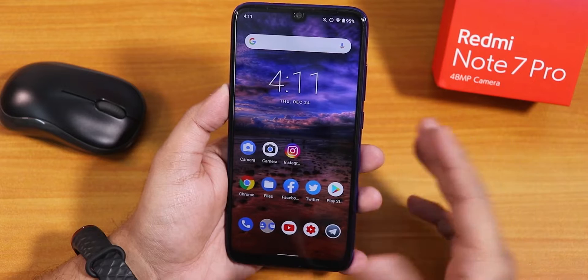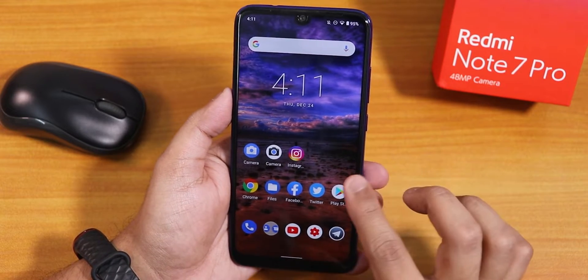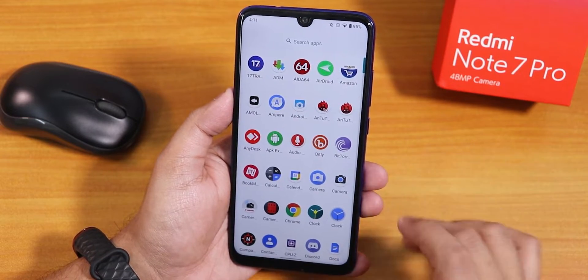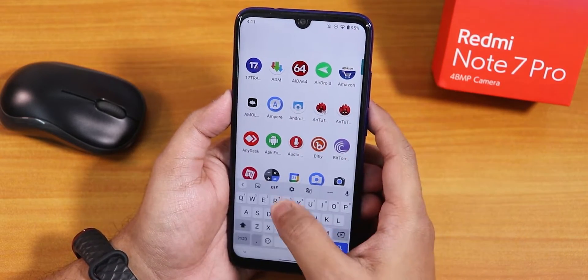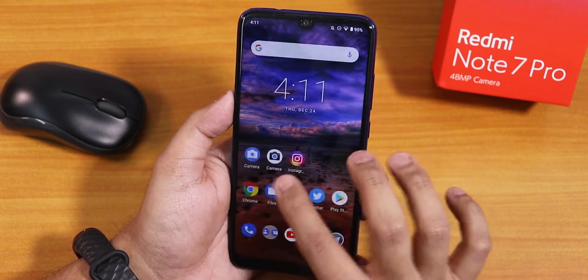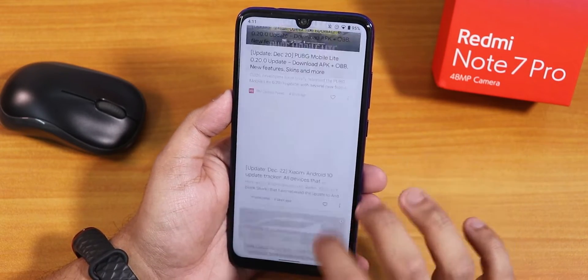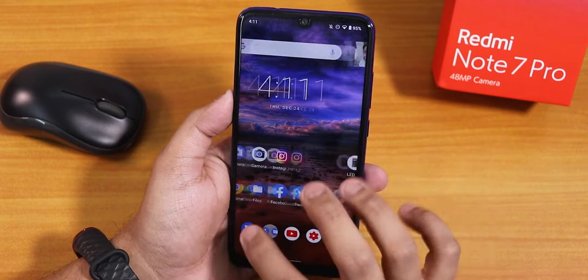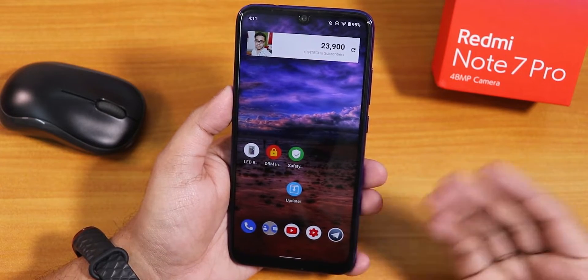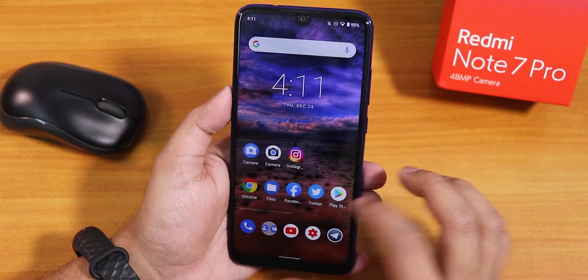On the stock launcher you can swipe down anywhere on the home screen to get to the quick settings panel, and swiping up gets you to the app drawer where you can search for a particular app. To the left we have Google's Discover page, widgets on the home screen are working fine, and double tap to sleep anywhere is present — that's what I like about this.